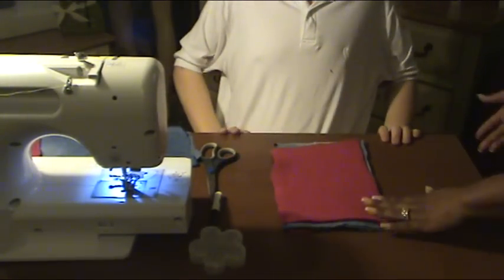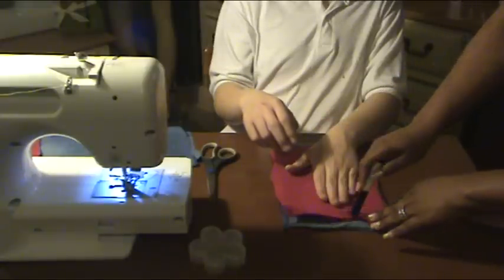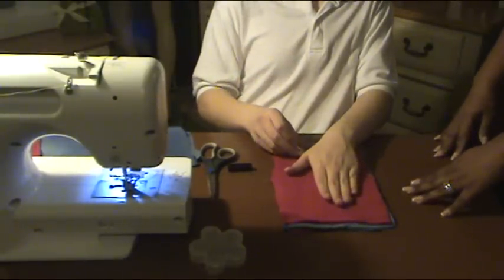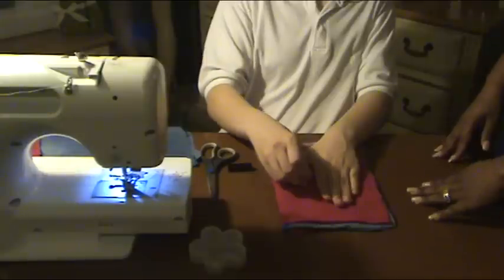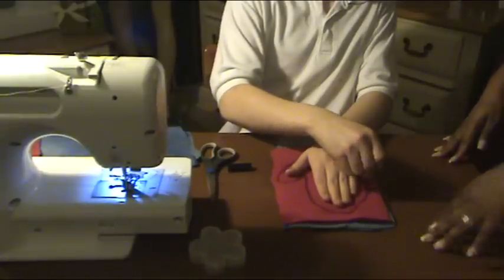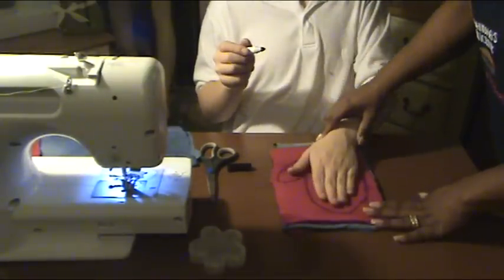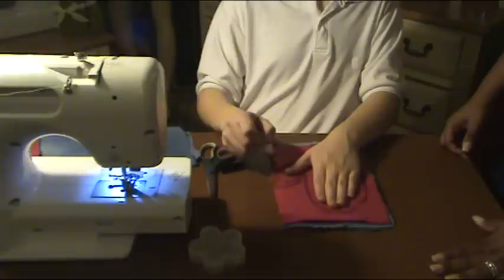Then you are going to take one hand and do an outline of your hand with your marker. However, you want to do it much bigger, because you want to have room to move your fingers around. And once you do the outline of your hand, if you still think it may be a little bit too small, remember, this is going to be the inside of your mitten, so you can do it again. You can actually do a second line so you can see which line you want to use to sew your seam on.